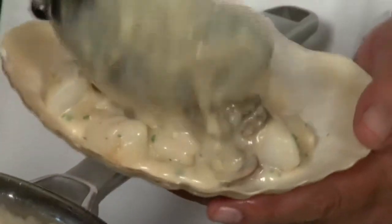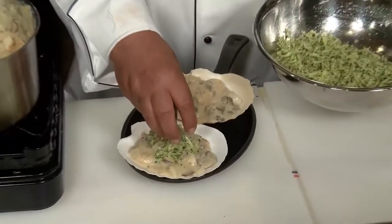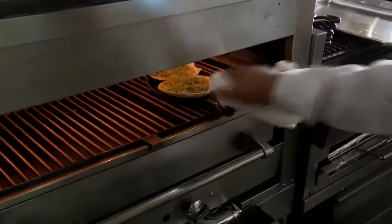Now I'm going to broil my Coquille Saint-Jacques in a scallop shell. Put a decent amount in these beautiful shells — make sure you get some of that sauce in there. We want to add some of that Gruyere cheese crust to the top.